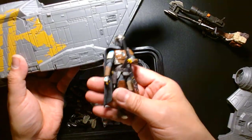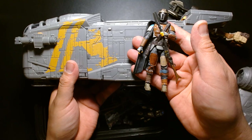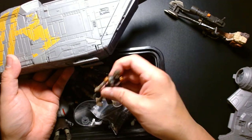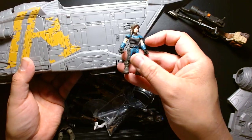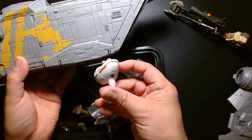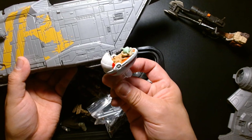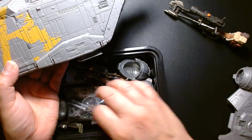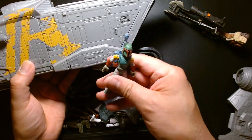Here's a 3.75-inch figure — I believe this is a Vintage Collection Mandalorian — just to give you an idea of the size. And here's IG-11, Cara Dune, and the Hot Wheels Grogu. I think I have Boba Fett in here somewhere — oh, here's Boba Fett.